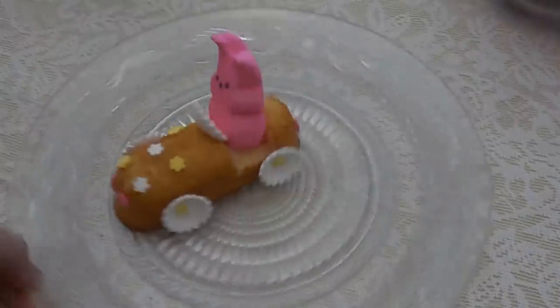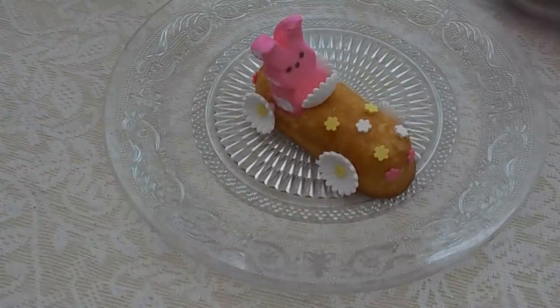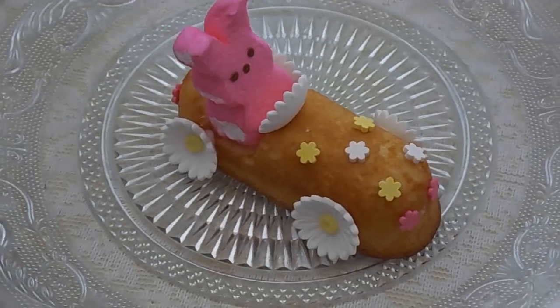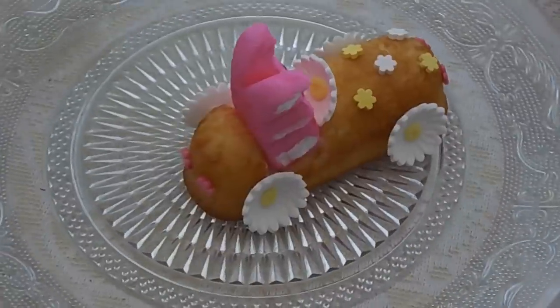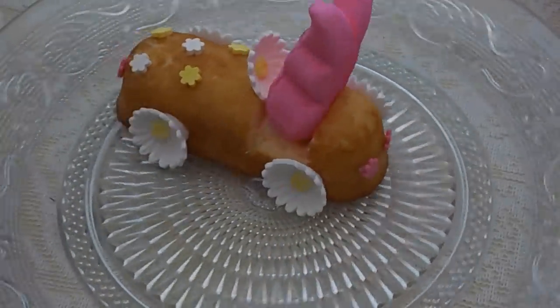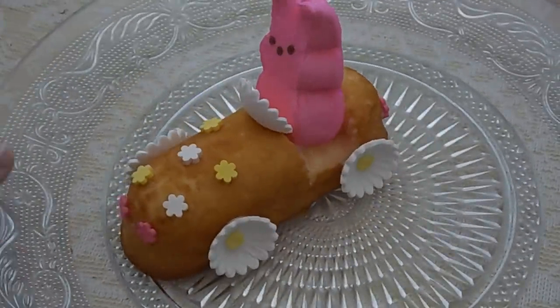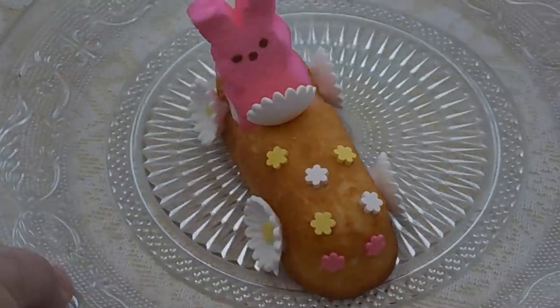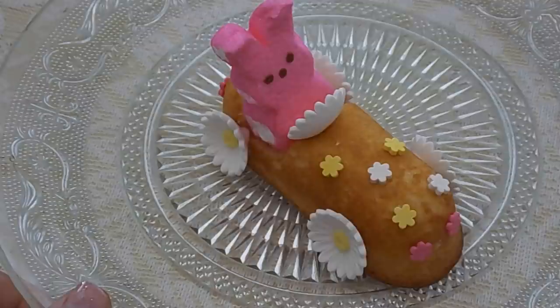Lammy, what do you think? I think this is adorable! Close-up time — you can see the car up close: the wheels are stuck on with icing and look like flowers, there's the steering wheel, and the pink headlights match the bunny. This turned out super cute!